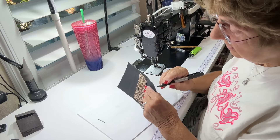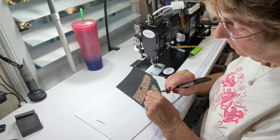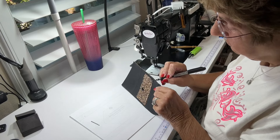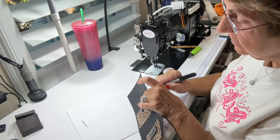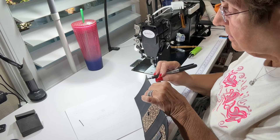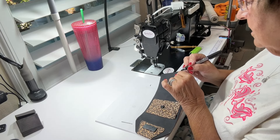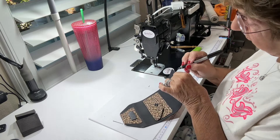So let's do the sides. The key here is you just don't want to see the raw edge Selva. If you want to leave it raw, leave it raw — I wouldn't, but you could. I'm just going back over that to make sure I got it good. The other thing about using a Sharpie — it dries immediately, so you don't have to wait for edge paint to dry.